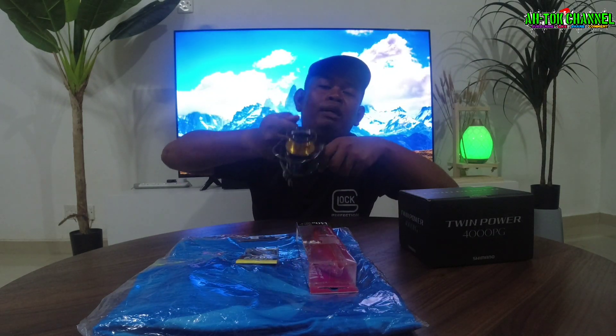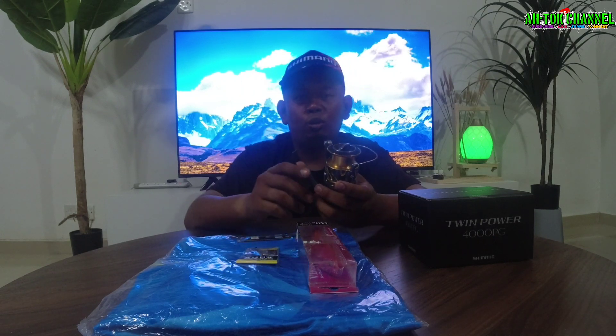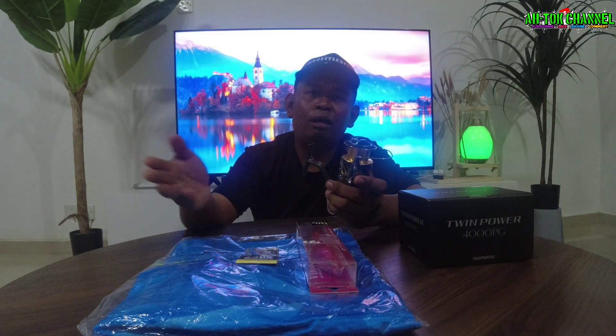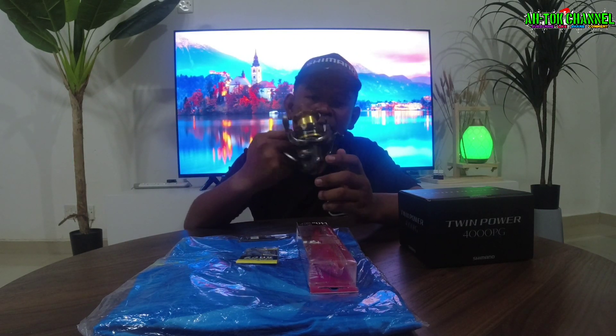Sesuai untuk main slow jig guys, untuk pakai spinning lah kan. Slow jig sebab kita nakkan jig yang slow pergerakan dia kat bawah — memang sesuai lah untuk main slow jig. Bottom pun sesuai guys, kalau main bottom memang sesuai juga. Sebab bottom santai, kita lempar kat bawah, tunggu ikan makan, insya Allah ada rezeki bawa naik — boleh menggunakan Power Gear juga guys.